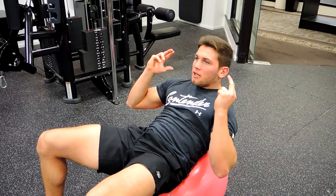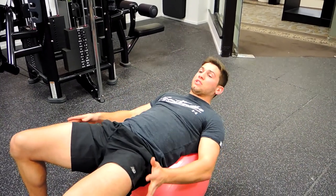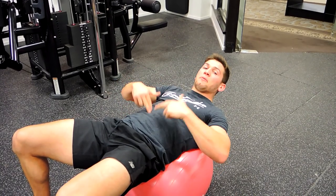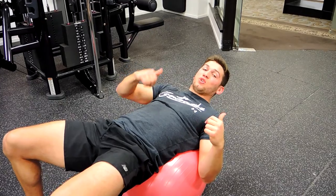Coming up, coming down slowly. That's going to act as stability through the glutes and the feet — that's why making sure that we're not losing balance. Keeping that belly button tight, pushed down into the back as well during that movement. That guys, is a Swiss ball sit-up.